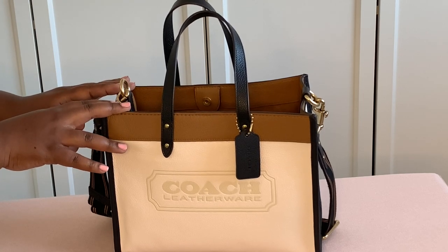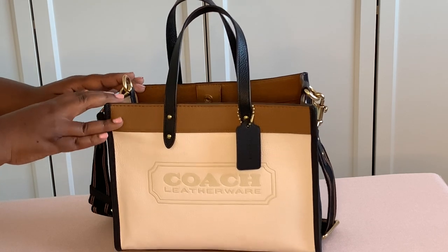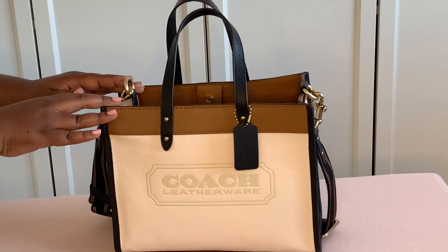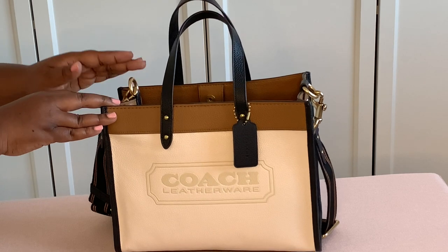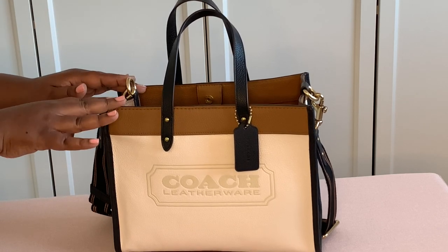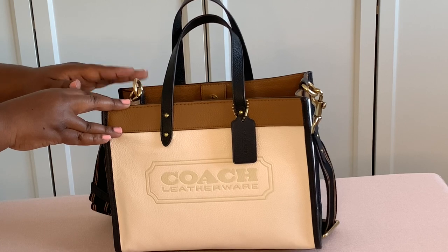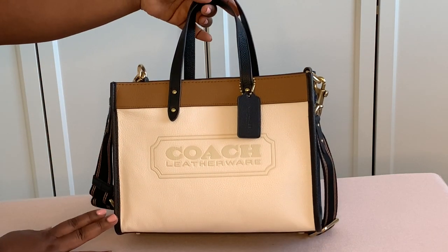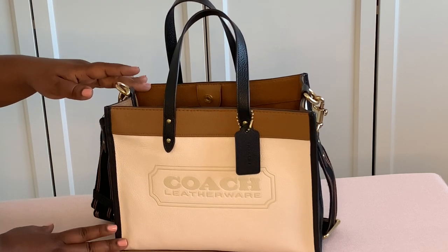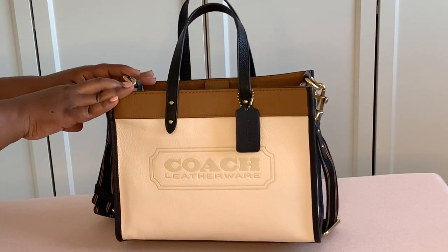The item number for this bag is C0777 and I will link it below. Rakuten offers 10% cash back mostly all the time on Coach's website, at least once a week, so you can get 10 to 15% cash back on your purchase. I'll also leave a referral link below that will save you $30 off your purchase — it helps my channel and saves you money. Coach does run a lot of cash back promotions so it's beneficial if you like this handbag.